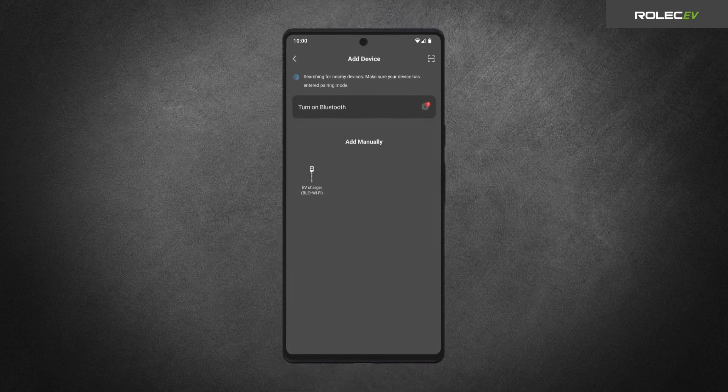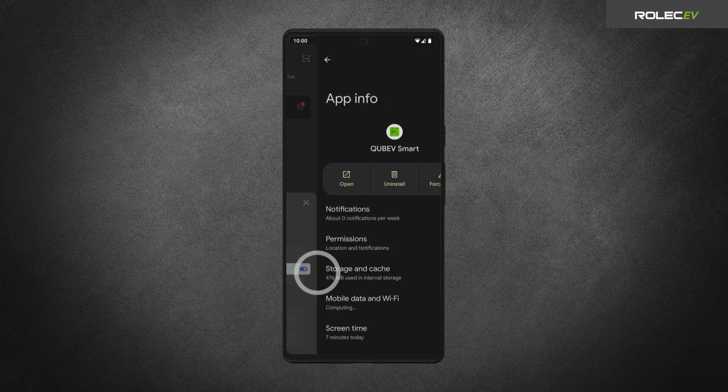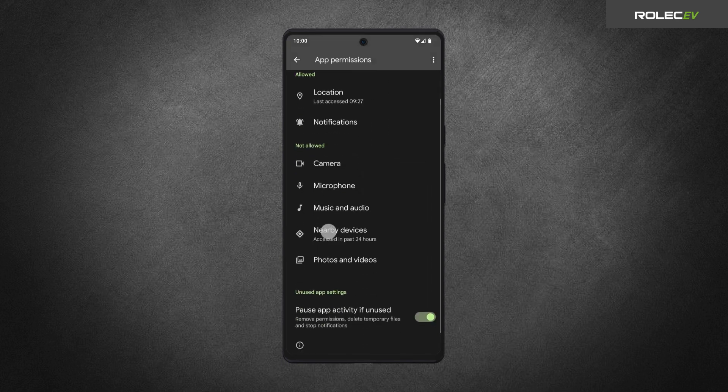On some Android devices, if no nearby devices are found, an alert message will be displayed to turn on Bluetooth. Tap the message, then tap Go to Set to access the QBV Smart App settings. Tap Permissions, then tap Nearby Devices and select Allow.